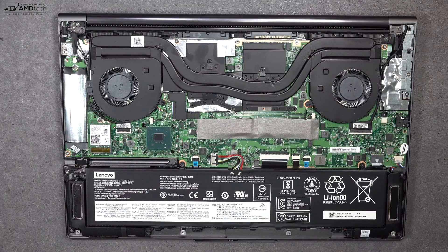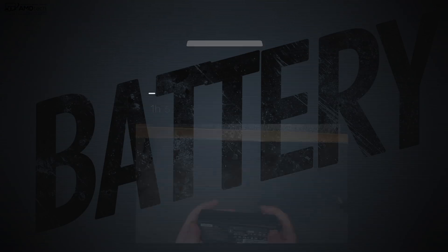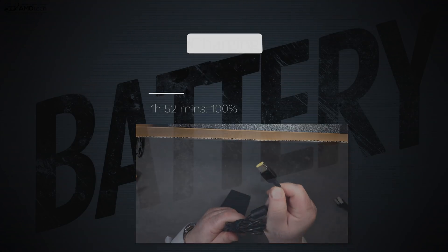While inside, you can notice the 69 watt-hour battery, which is on the small side for a 15-inch device. But I managed to get close to 10 hours on my continuous web surfing test over Wi-Fi at 115 nits, which isn't too bad. And if you need to plug in, the included 135-watt adapter takes only 1 hour and 52 minutes for a full charge — that's really good.